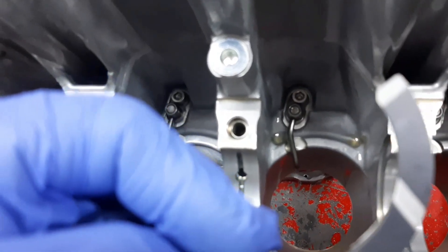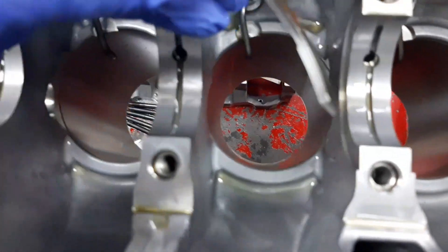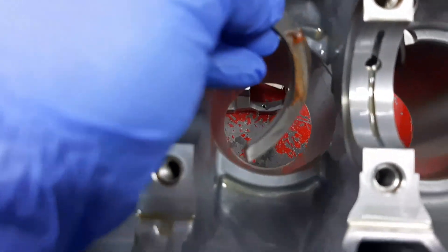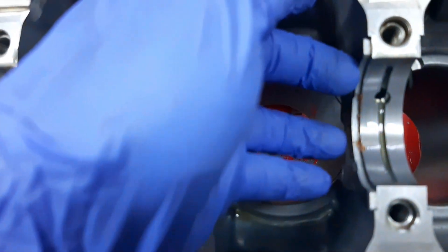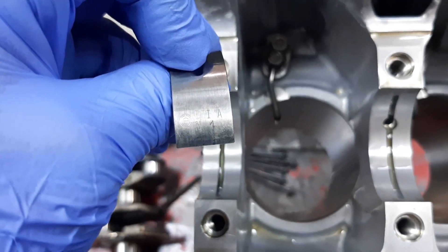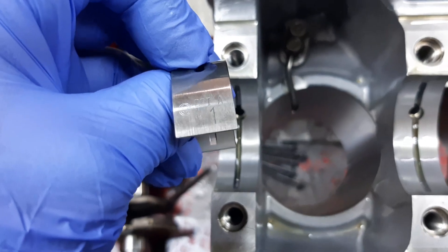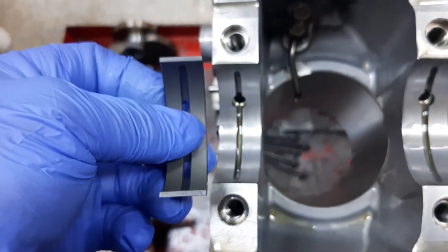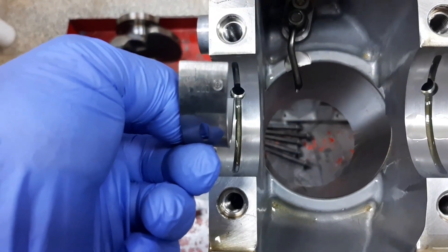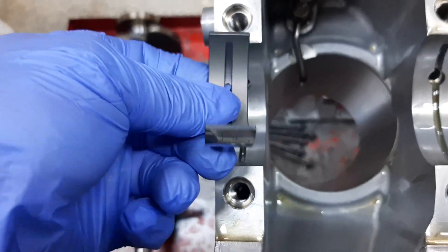The thrust bearing should be installed such that each groove faces the crankshaft. Put a little bit of grease so that it will not fall down. Install on the other side as well. This is our standard bearing identification mark — standard one — for our number one main journal bearing. The correct position of the upper crankshaft bearing is like this.